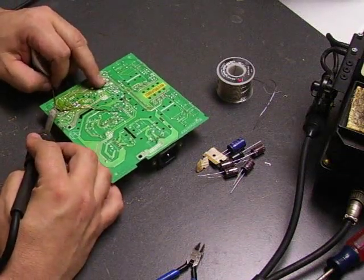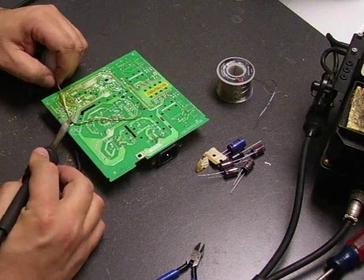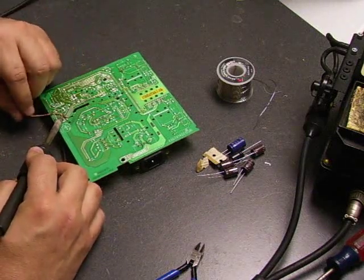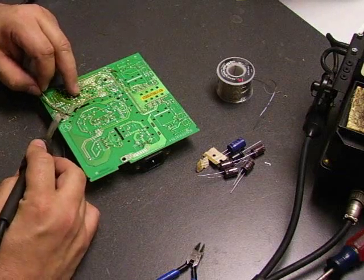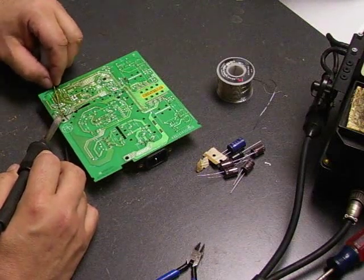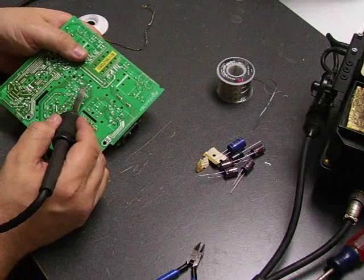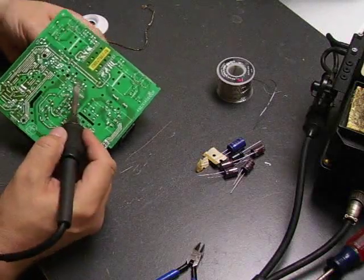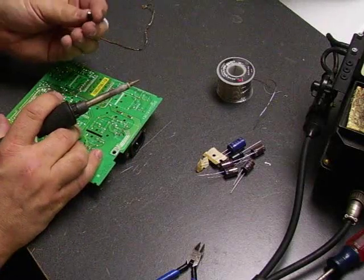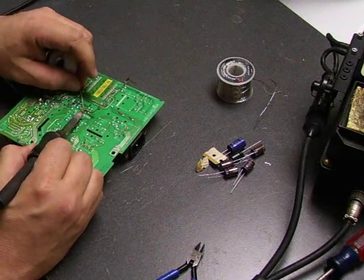Once you clean the holes, they should be nice and open with nothing clogging them. Now we have all the capacitors removed — don't forget the small one. That is the starter capacitor for the oscillation circuit. Make sure you remove that one too. These small capacitors can fail, and because of their small size, the tops never bulge to indicate failure. So it's best to replace those while you're replacing the rest of them.